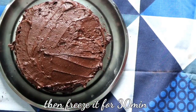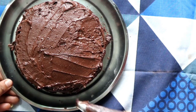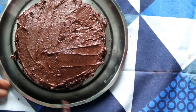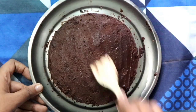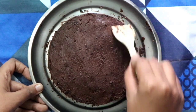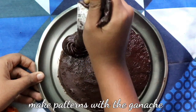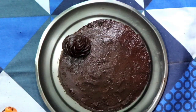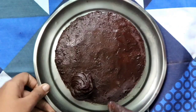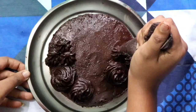Freeze the cake for 30 minutes. Don't worry about the unevenness — I will fix it up. After 30 minutes your cake will look like this. Even out the ganache with a flat spatula, then put the rest of the ganache into a piping bag with a star nozzle and make some patterns.